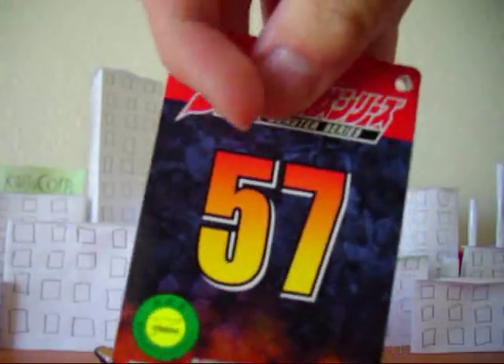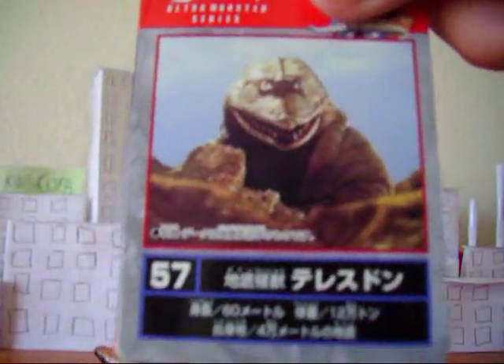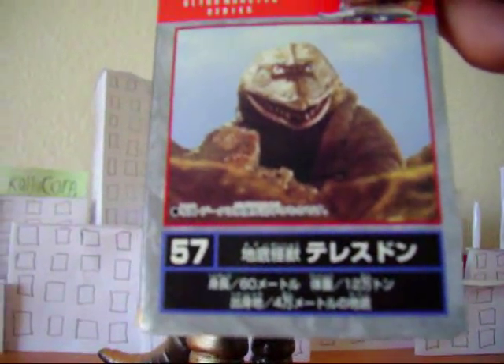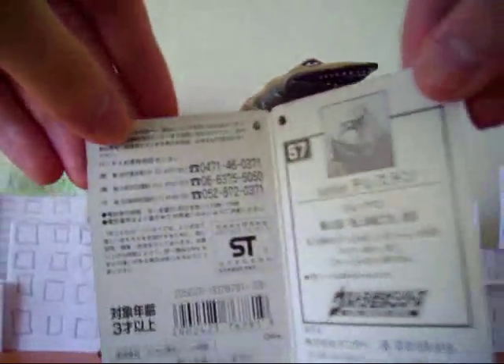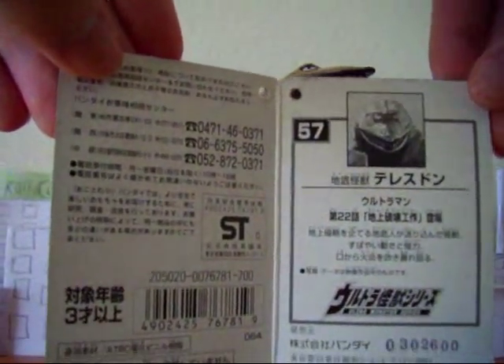There's a picture of the suit. He's number 57 in the 2001 series. Telestan is 60 meters tall and 12,000 tons. The tag is folded of course. There's no footprint, which is kind of unusual.